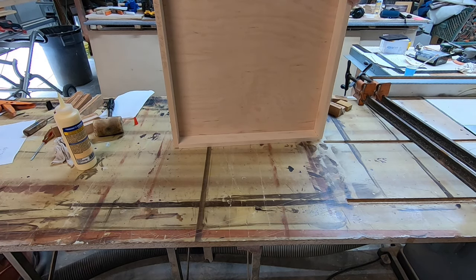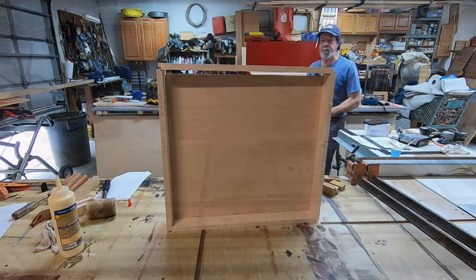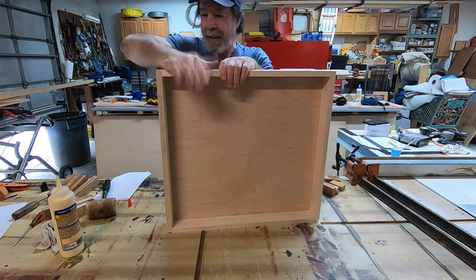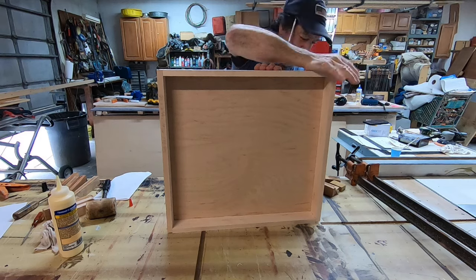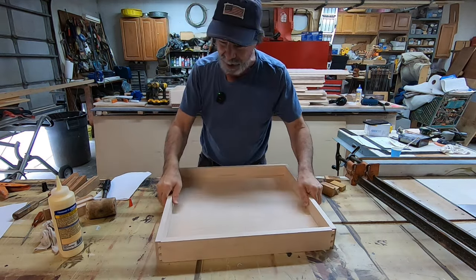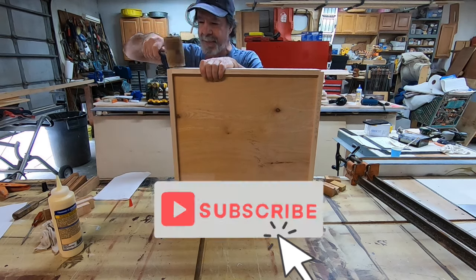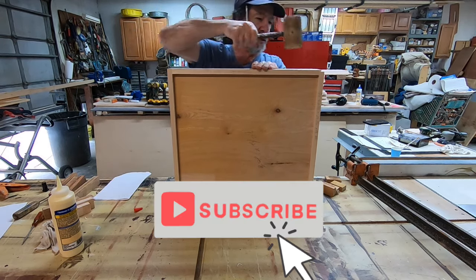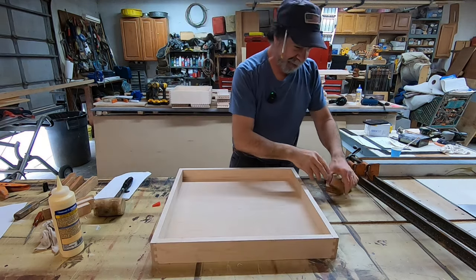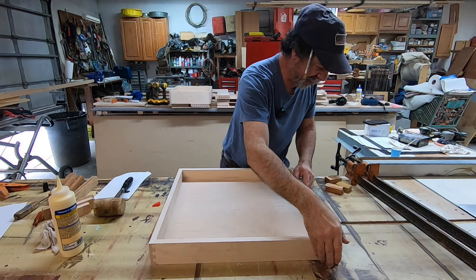I don't know if you can even see that — I need a camera person. But it's only me — you're looking at everything, I'm your everything. That's probably why people aren't watching. If you get a minute and you subscribe, I sure would appreciate it — this would be a great time to do that. I've got glue drying so I've got to keep moving.